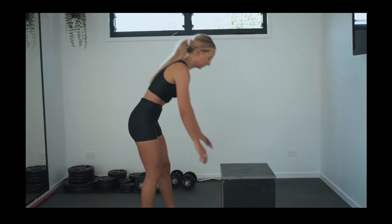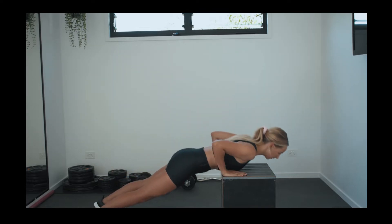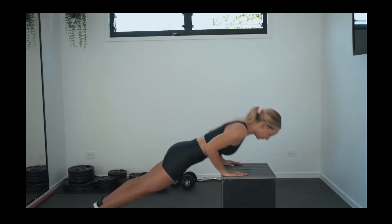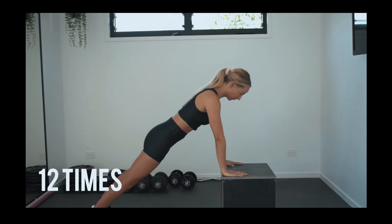The first exercise will be an elevated push-up. To start, place your hands on the box or the bench in front of you and ensure your shoulders are over the top of your hands. When you come down, take a big breath in, brace your core, and on the way up, breathe out. Repeat this 12 times through.